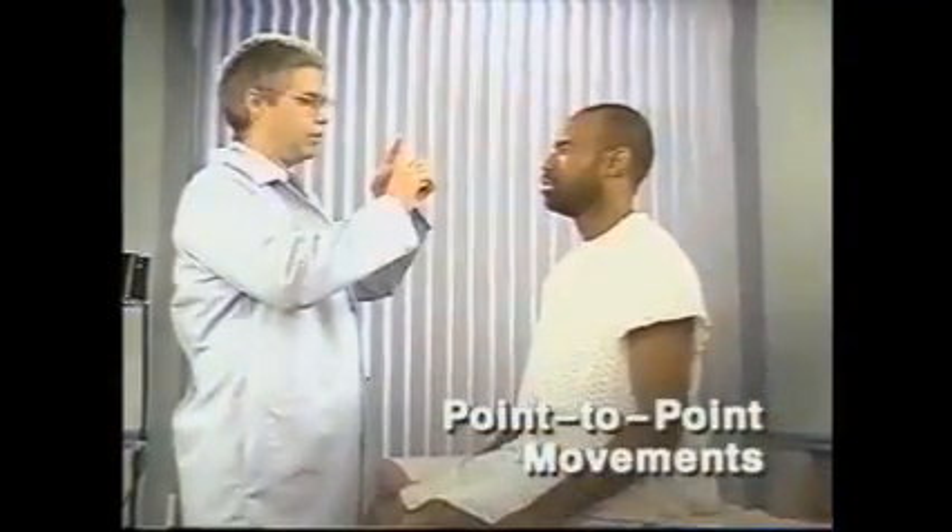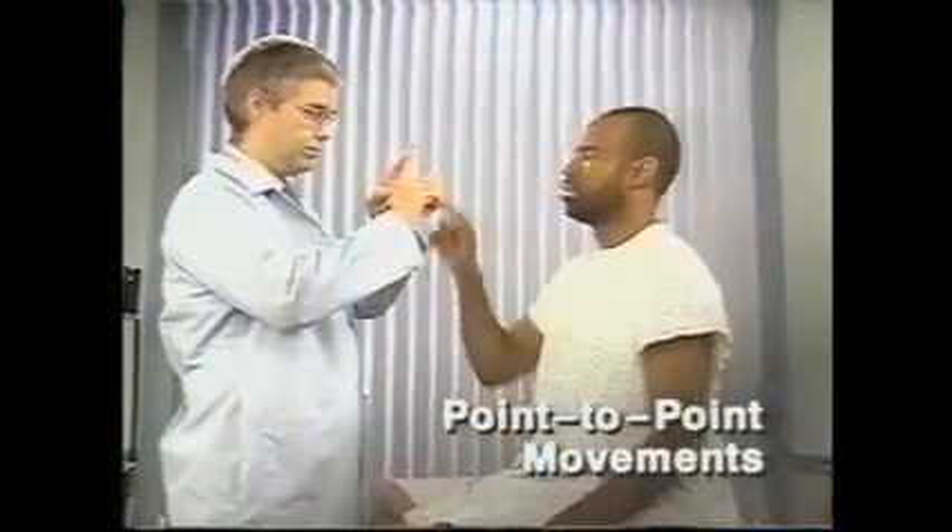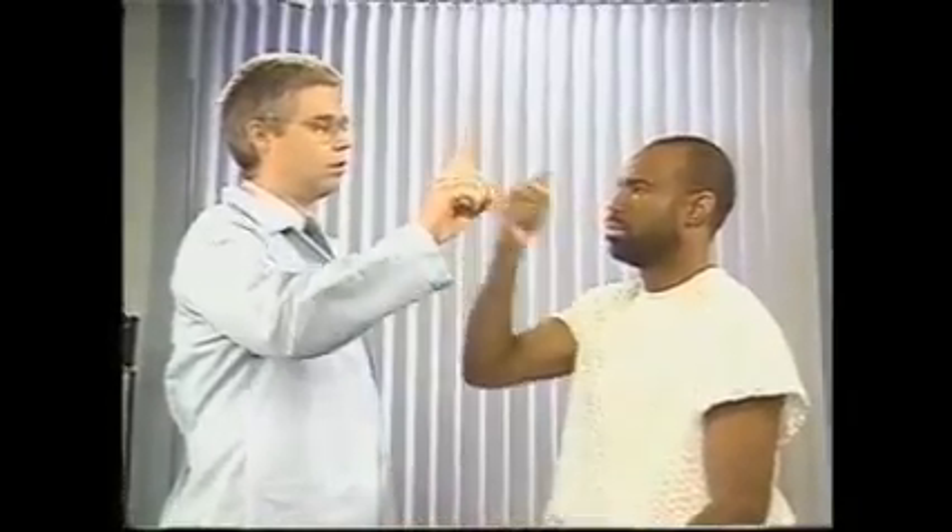Next, assess point-to-point movements. Do this several times, moving your fingers so that the patient has to change directions. Observe the smoothness and accuracy of pointing. Clumsiness and overshooting with this movement suggest cerebellar disease.